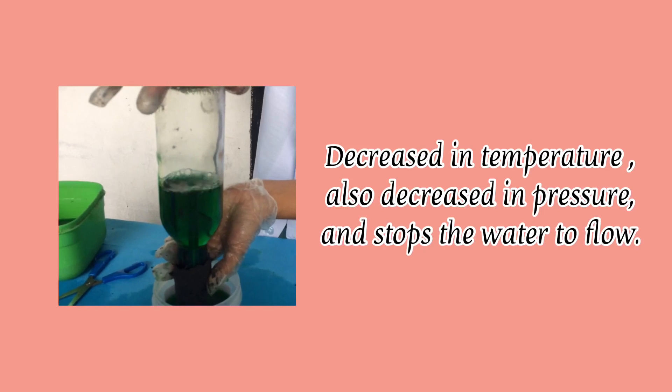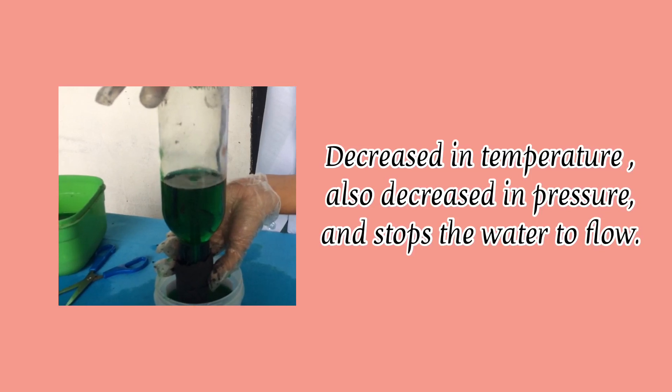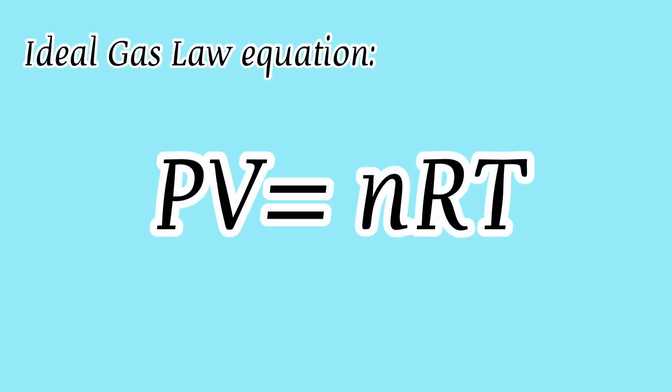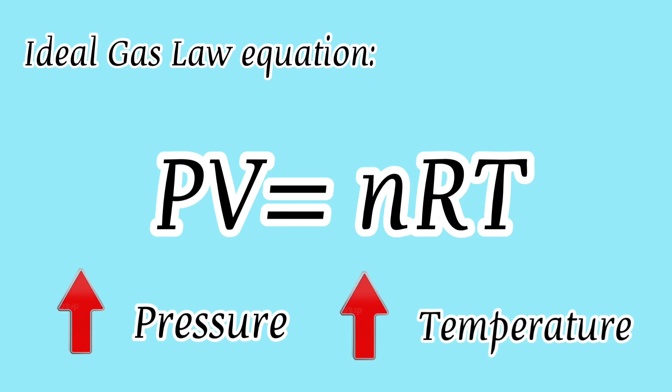As the air temperature inside the bottle cools down, the pressure is decreasing and the fountain stops working. This is true according to the ideal gas law: pressure is directly proportional to temperature. If the pressure increases, the temperature also increases.